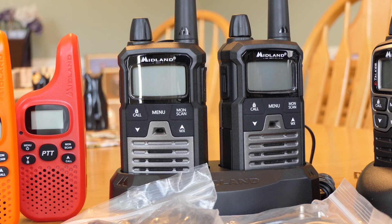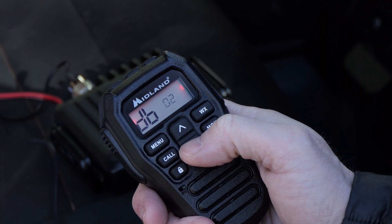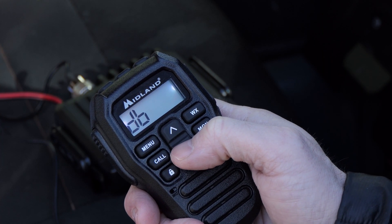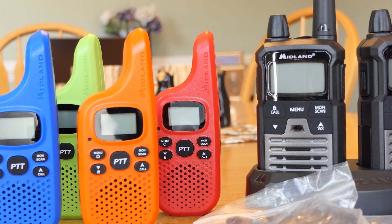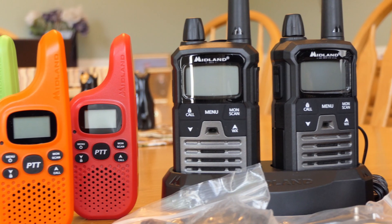All of these are capable of communicating with the in-vehicle GMRS system I showed you a few weeks ago from Midland. That's why I wanted to talk about these in particular — I got a lot of questions about whether you could talk to different radios and what types of radios you could talk to.